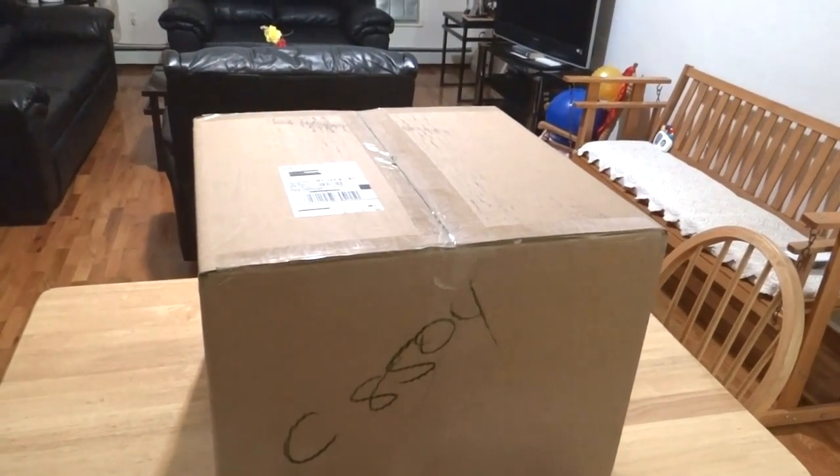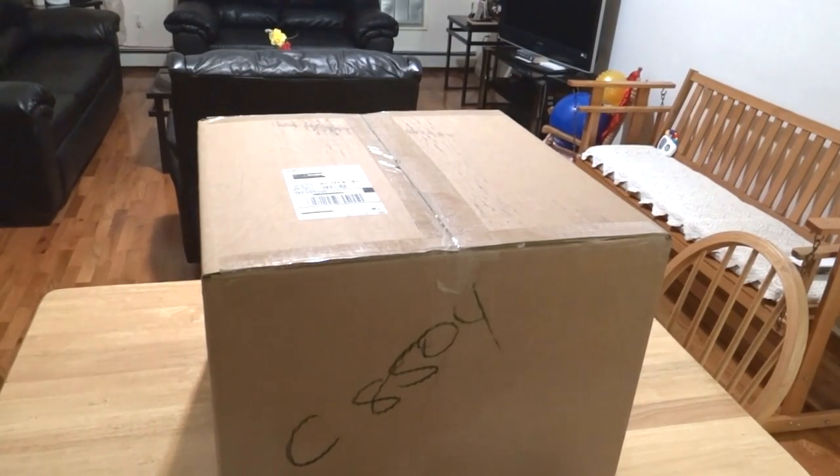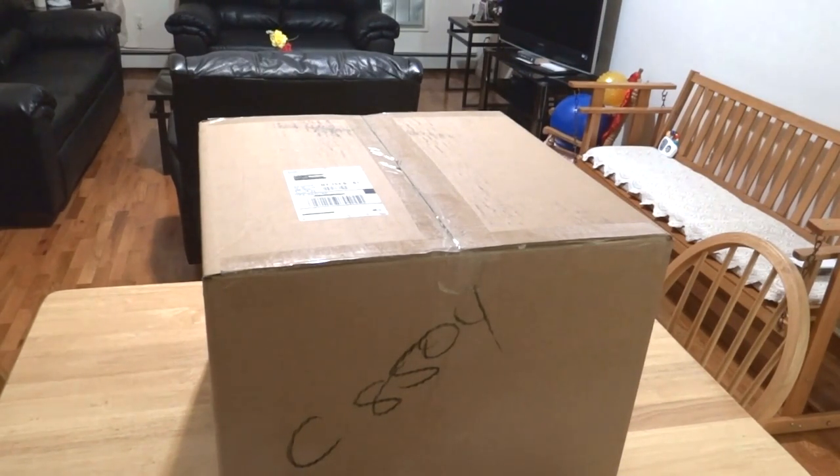I got two of them from BulkReefSupply.com. If you haven't already checked out their website, I highly encourage you to do so. They also have a YouTube channel with a series of videos on how to set up a saltwater tank, and they use this LED light fixture in those videos. Highly encourage you to check them out.